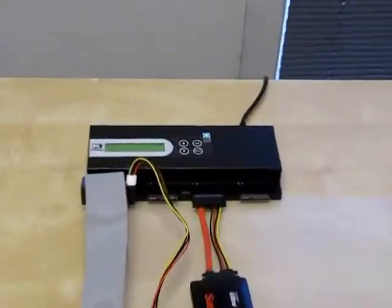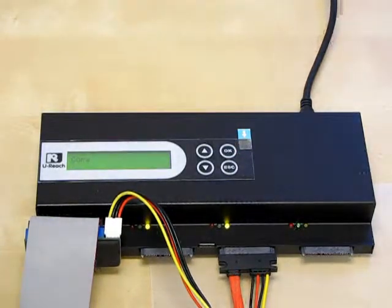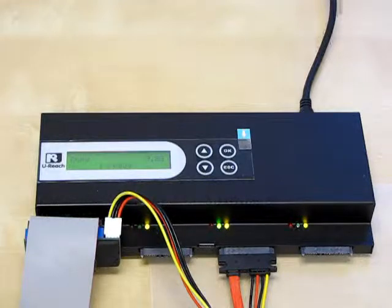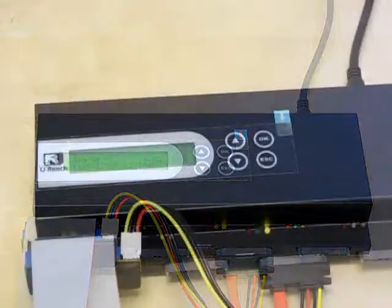Now we are ready to begin our copy. From the first menu option, push OK to copy. In the upper right-hand corner of the display screen, you can see how much data is on the source hard drive. The source contains 9.8 gigabytes of data.